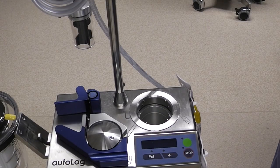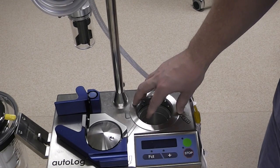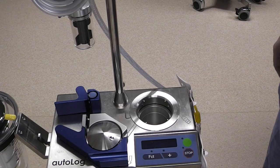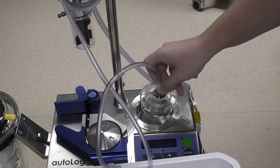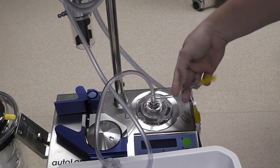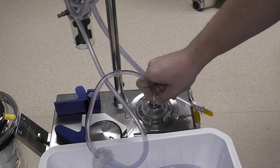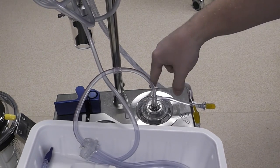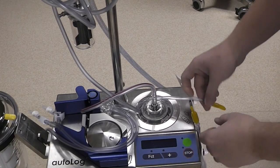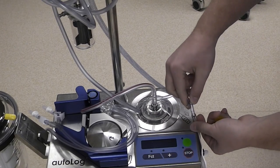Next we are going to insert the wash bowl into this chamber on top of the cell saver. Before we do that we want to note these four pins on the sides of this chamber which correspond to some slots on the side of the wash bowl. We will take out the wash bowl and insert it into this chamber with the line with the yellow cap facing towards the right of the machine. We will find those slots, push it down, and give it a clockwise turn until it clicks. Then we will attach the line coming from the wash bowl with the yellow cap to the top of the waste bag.